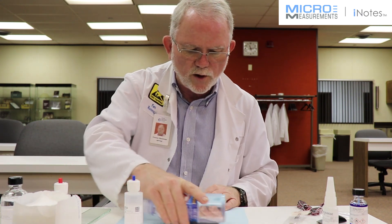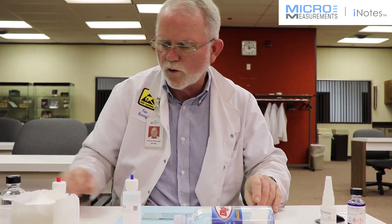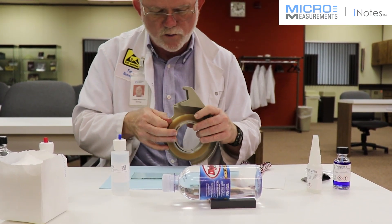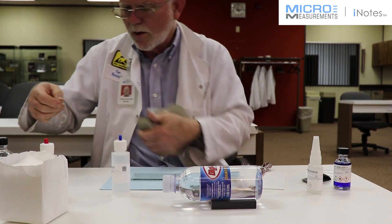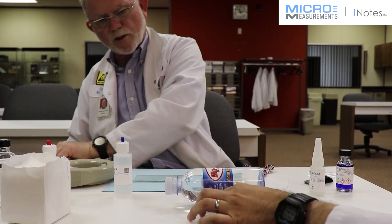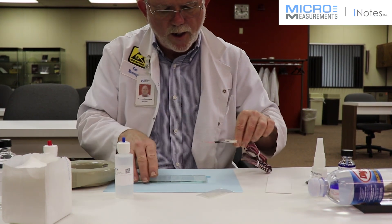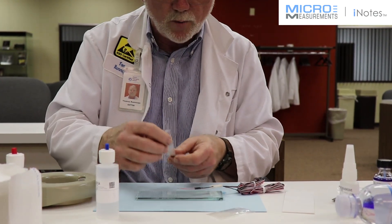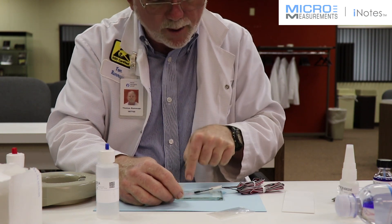I've finished my surface preparation. I'm now going to lay out on the glass plate the strain gauge that I'm going to apply. I'll be using the PCT-3M tape — this is a new material that we've just introduced. In order to keep it from curling up too much, I want to stretch it just a little bit, and I'm going to tape it to the side of my table. Because I'm using pre-leaded gauges, I've got to be careful on how I put the tape on so it doesn't pull on the wires. I'm placing it on a chemically clean glass plate.